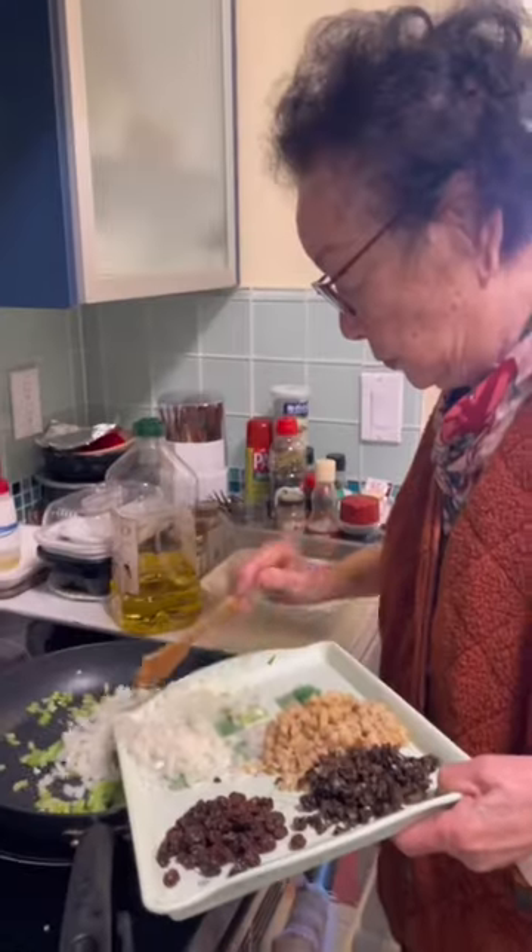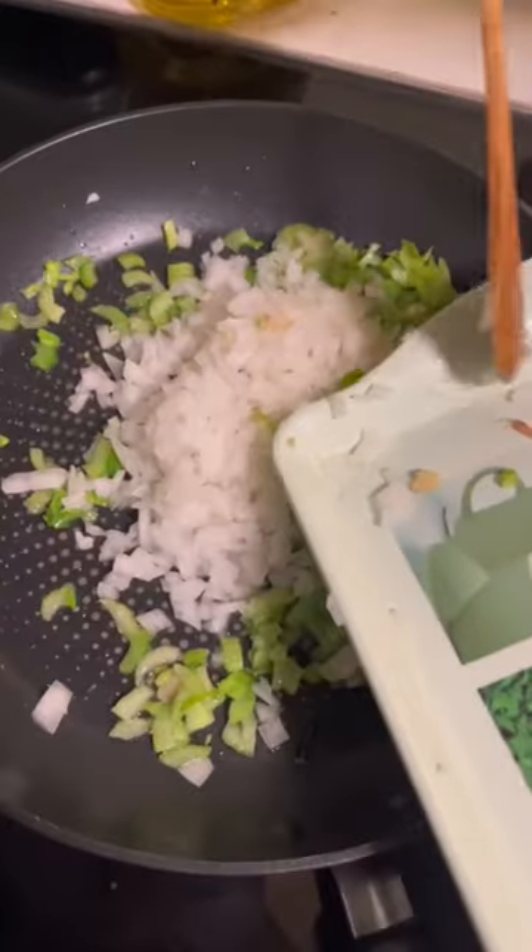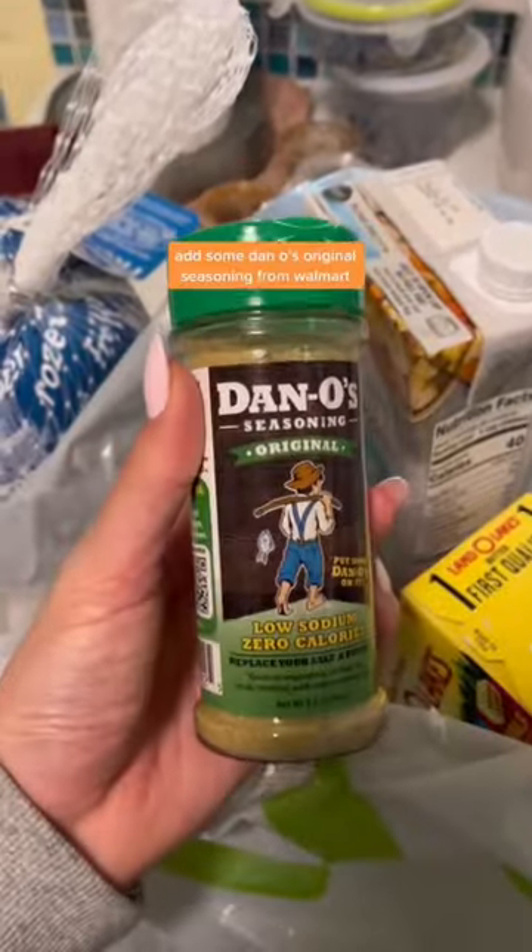Cook on high heat with olive oil, and add some Dan O's original seasoning, available at Walmart.